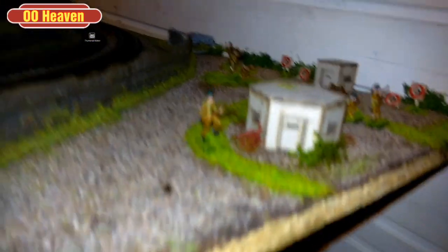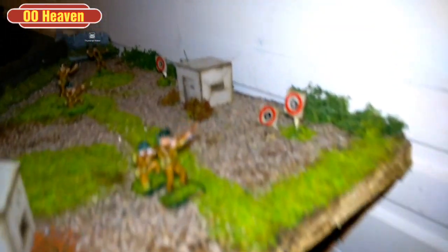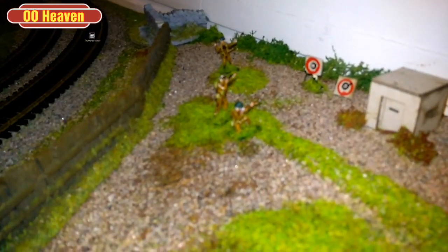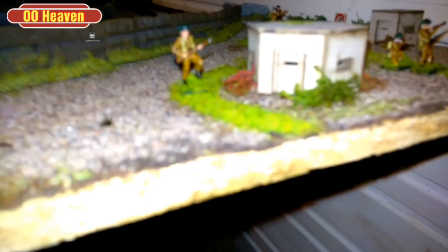With the Airfix guys, this is what I did with those World War 2 Infantry. I've put them around here — there's like a tiny little garrison with a hut, and we've got a bit of target practice going on over here. I managed to paint all these within a night, and I will show you videos later on how you can paint the population of your layout.